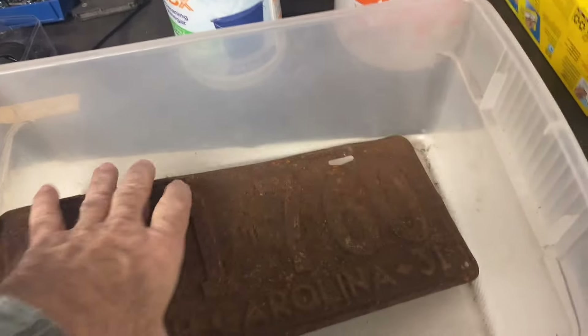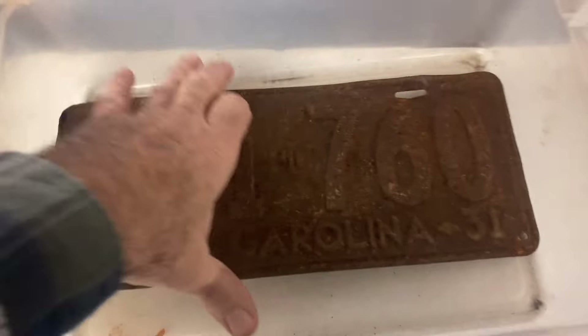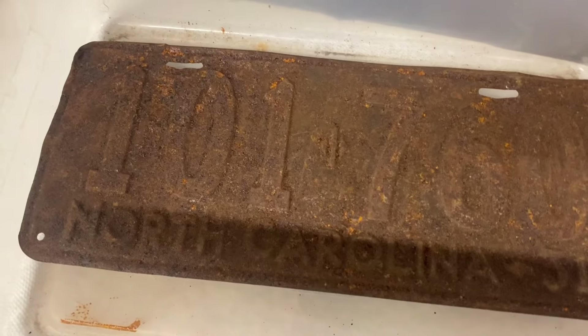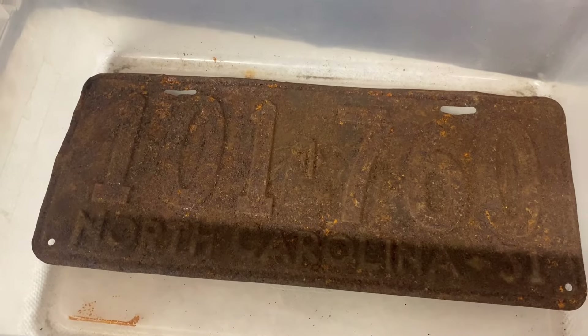I have this plastic bin and this is probably going to work out just right. It doesn't quite fit flat on the bottom, which is good. If I set it in here like so, there's about a half-inch gap underneath the license plate — that'll let the solution get on top and bottom, and the rust should fall off into the bottom of the container.